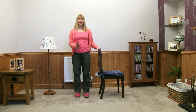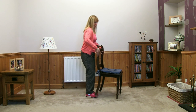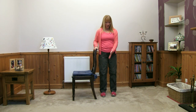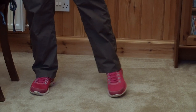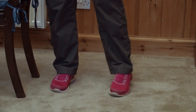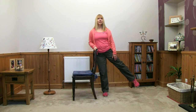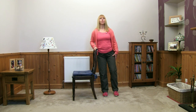Now swap legs — I'm just going to turn my chair around so you can see. Still facing me, hip width apart. Take the foot out to the side, small lift up, gently back down, and bring the feet back into the ready position. Foot goes out, a little lift, slowly back down, bring the feet together.